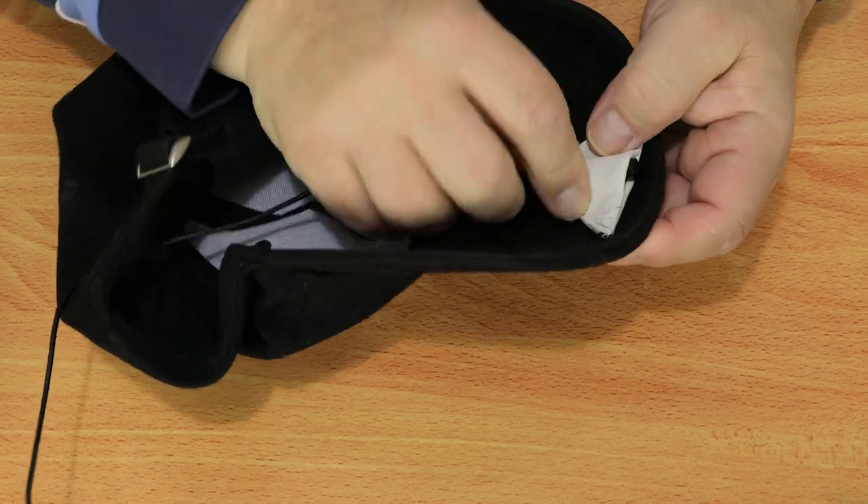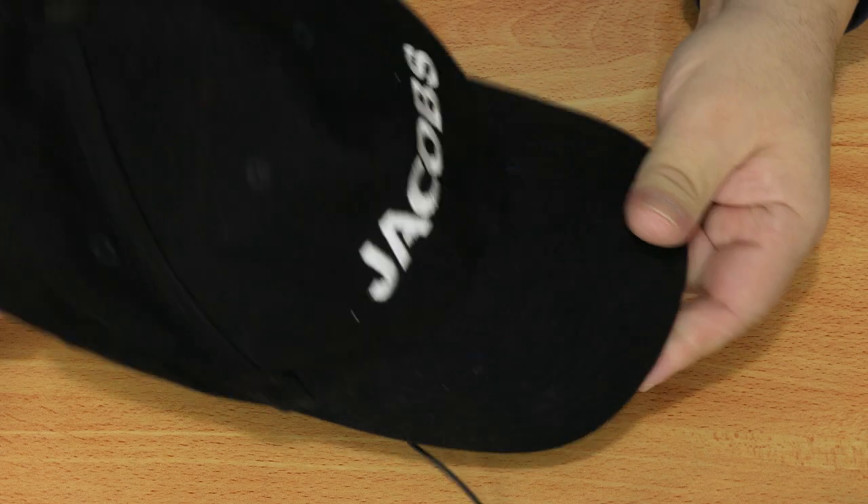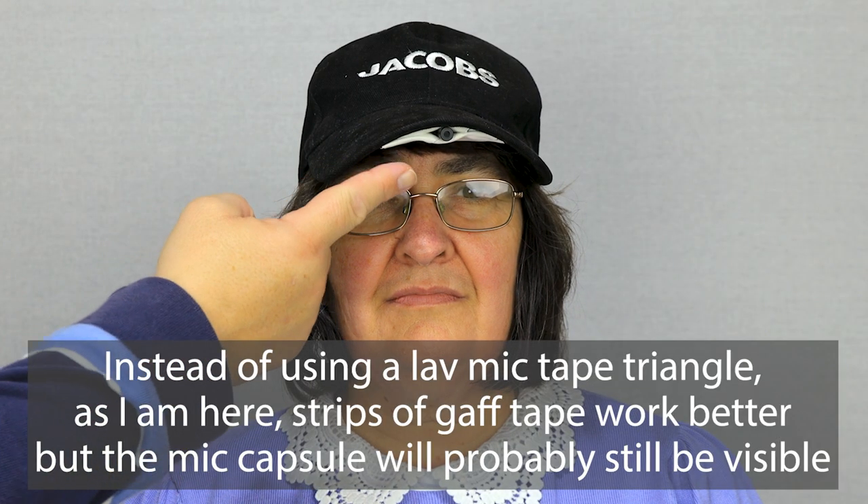Another place you can hide a lavalier microphone is in the hair or on a hat. However, the mic tends to be visible unless you're shooting wider shots. When you're shooting for YouTube or TikTok, the microphone tends to be visible.